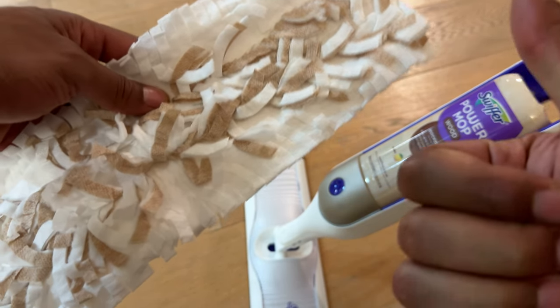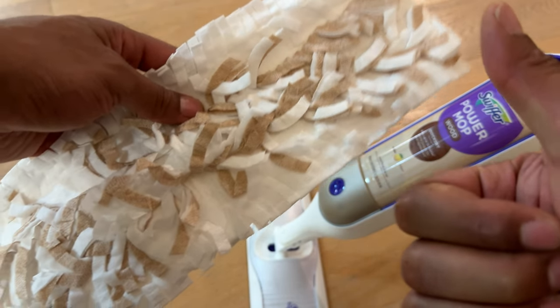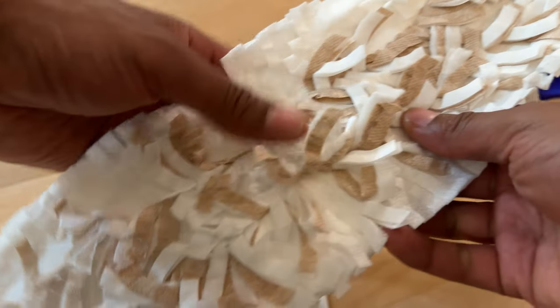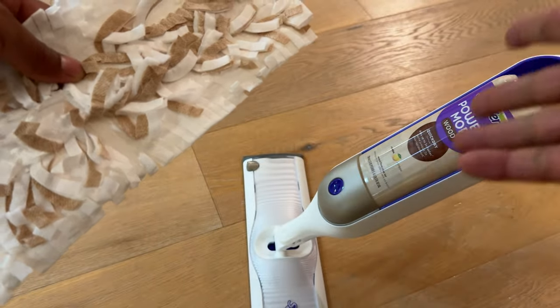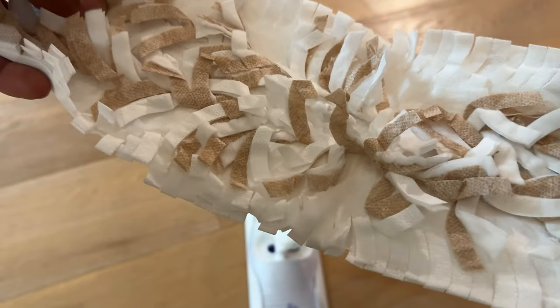Alright, today I have a Swiffer PowerMop and I'm going to show you how to attach the pads on the Swiffer PowerMop. Stay tuned.